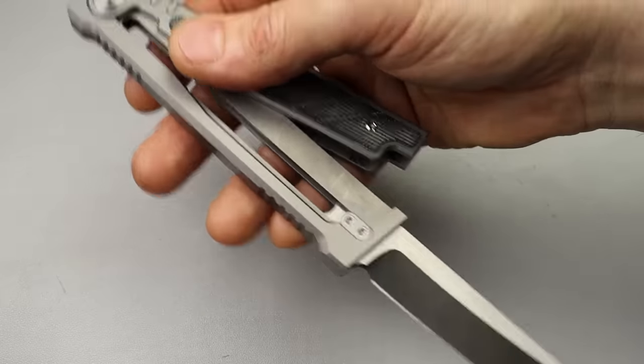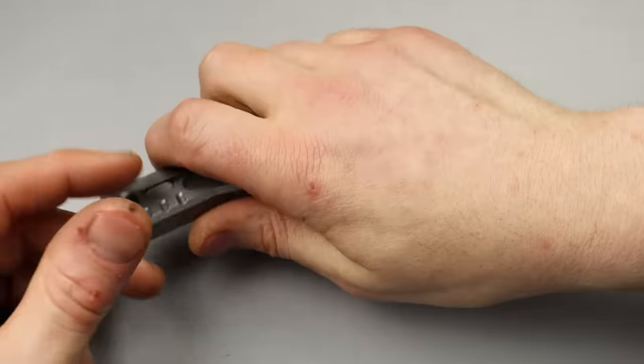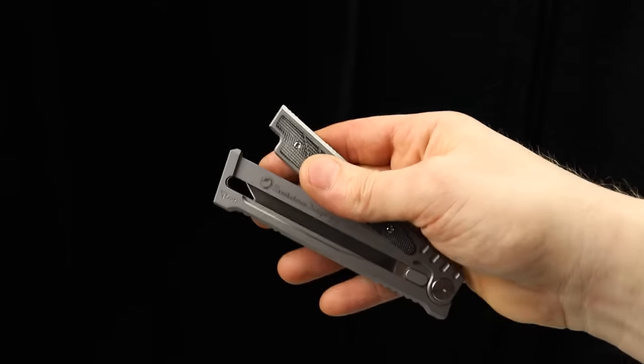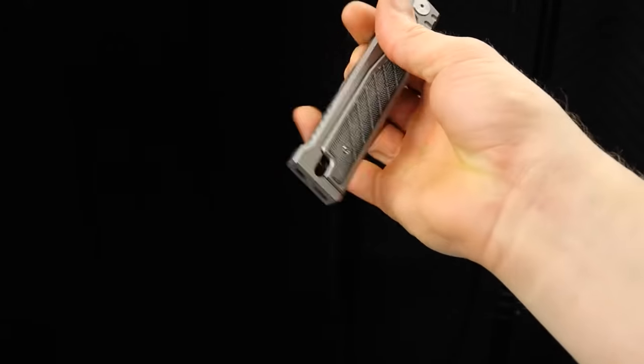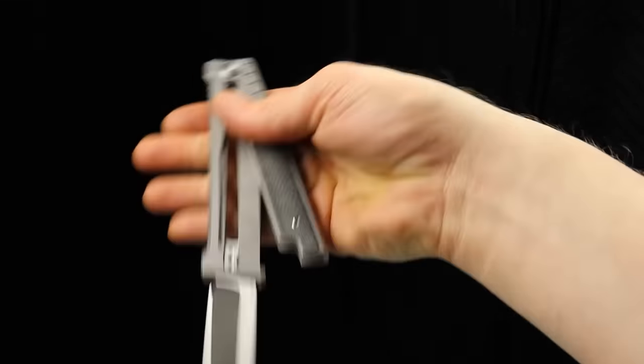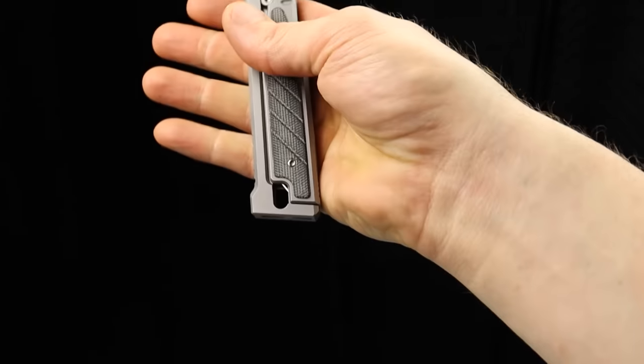You swing it backwards and it will just close right back up. Then you close it. Same thing with the deployment - you let it swing out and use the momentum to let it swing. You swing it this way, it flies out, then you close it.